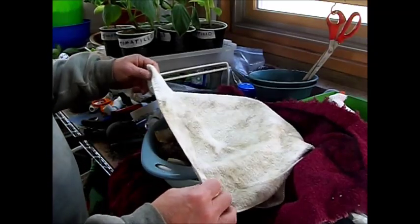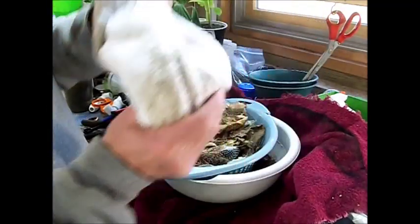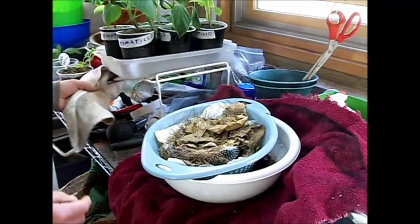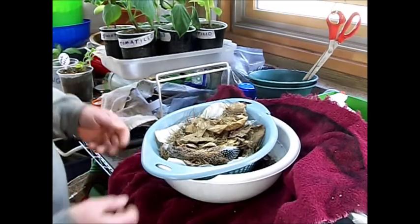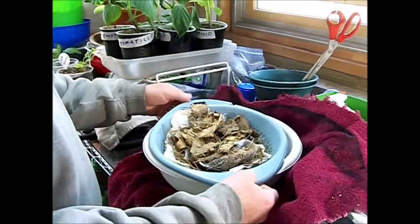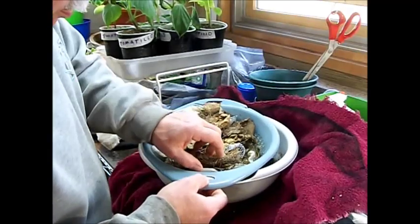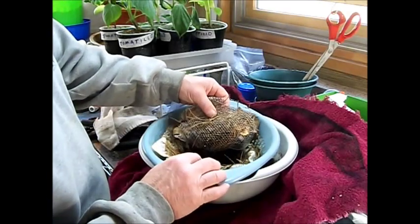Hey guys, I just wanted to show you what was going on with my forest IMO, or the beneficial microbes.